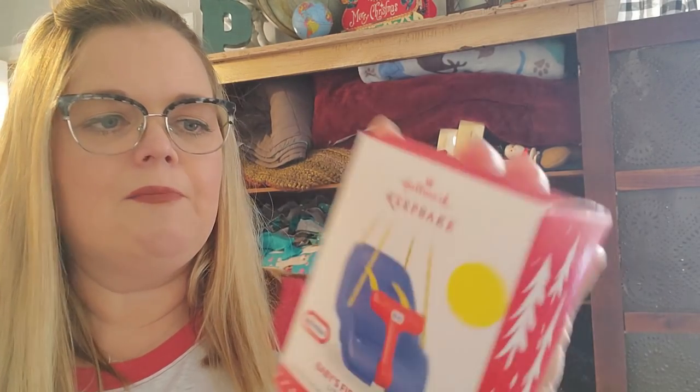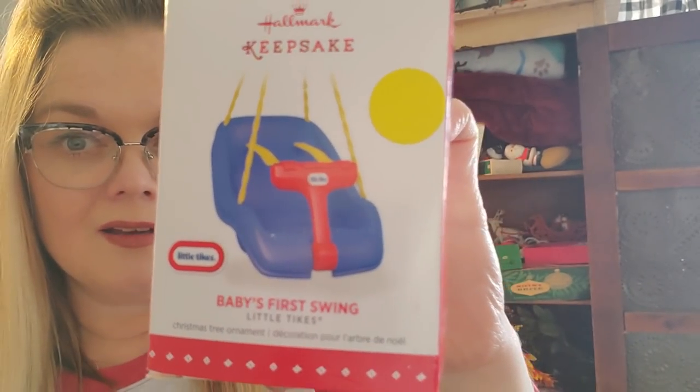Here is a cute little — I don't know where I got this from. Probably St. Vincent since it has this tag on it. Baby's First Swing — Little Tikes. Probably going to sell this one. Should we open it up and see how cute it is? Okay, that's pretty darn cute — it's like a baby's first Christmas ornament. Oh my gosh, it's so cute. I probably will sell it, which I need to get it listed now.